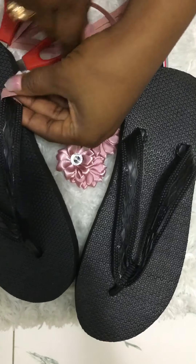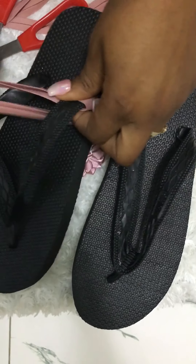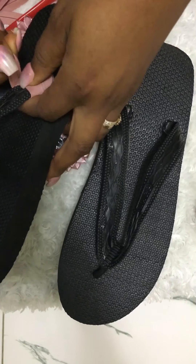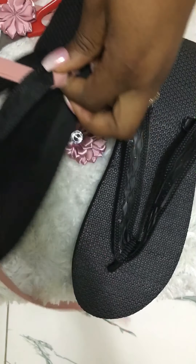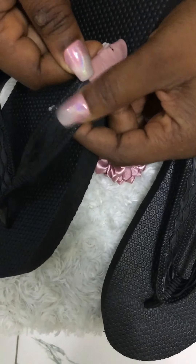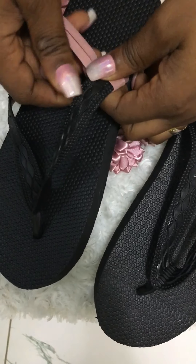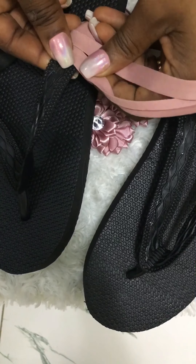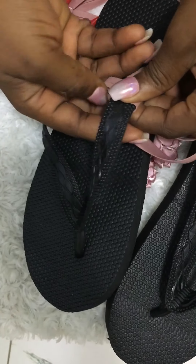I'll be taking the bias around the straps. It's good to double it — that way the bias will be thicker and it will also be faster. You'll be able to tie it more easily, especially from the starting point. Make sure your bias is always widened as you go; if it's folding, widen it and take it around.